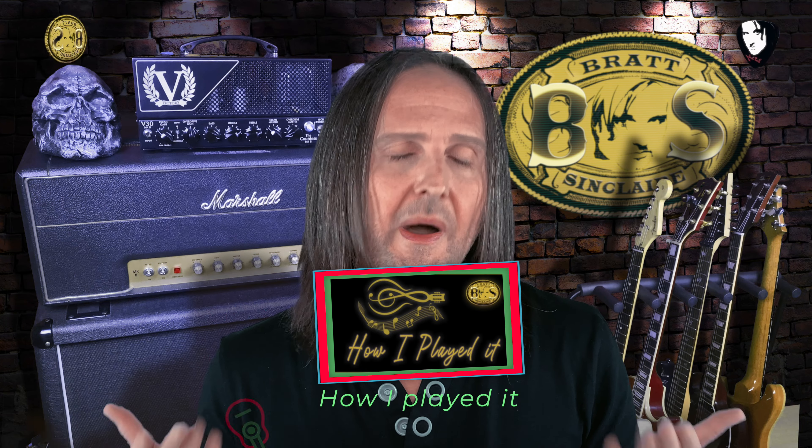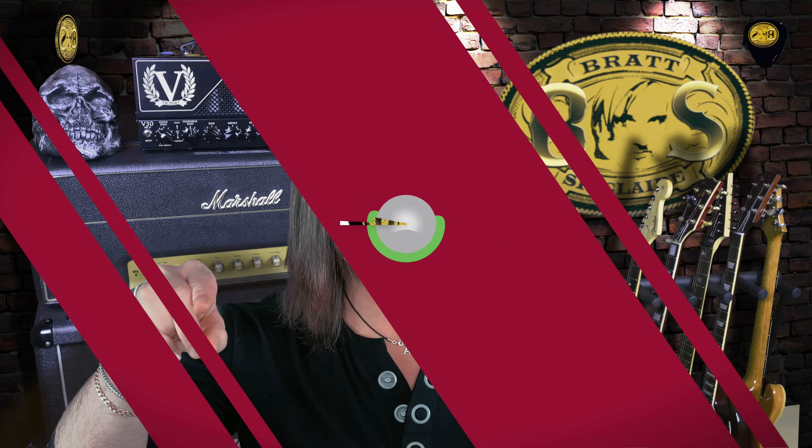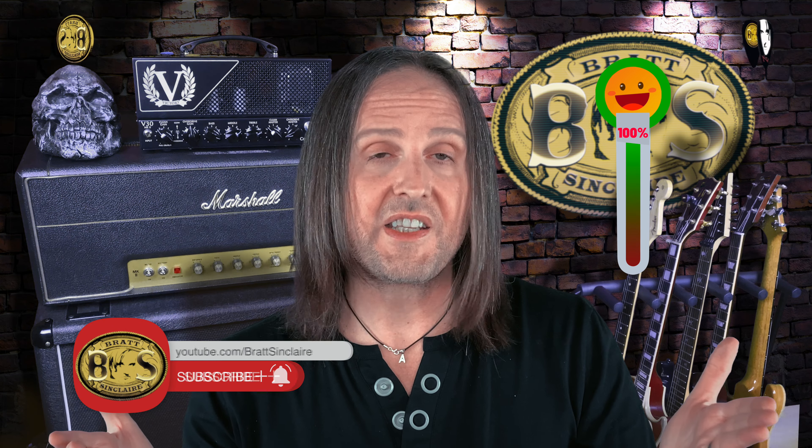Alright, that's all folks. I hope you guys have enjoyed this first episode of How I Played It, where my own songwriting and the Sinclair style are exposed. And if you guys feel like having some nice Brad Sinclair customized guitar picks, please find the link in the description below. I'd really like you guys to bring me a great deal of pleasure by increasing this channel's subscribers. Stay safe and tuned for more. Peace out.